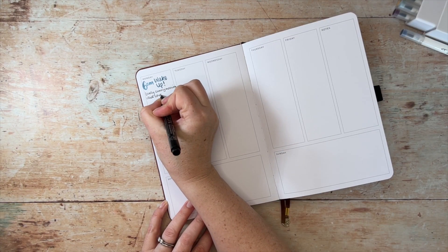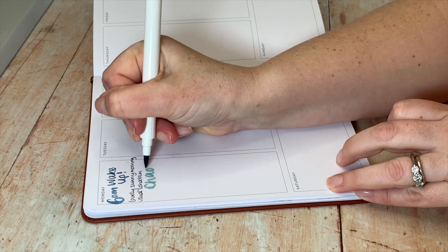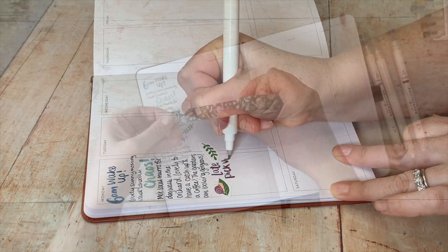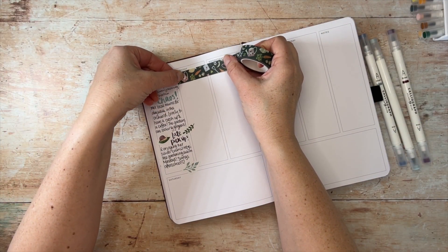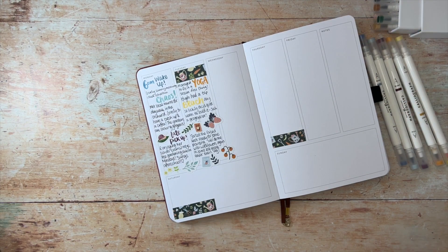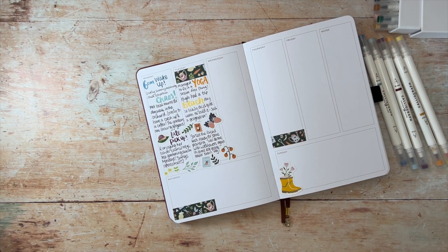First off, let's think about using these planners as memory journals. Obviously a memory journal is very personal to you — you may be writing notes related to the family, but it may also be work, exercise, or emotions. It's important, however, to make sure you allow yourself time each day to complete the journal.